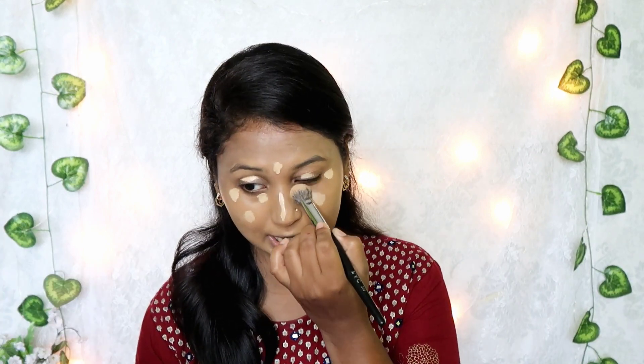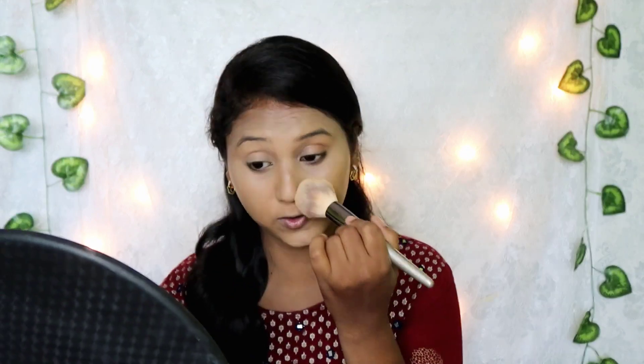This is the pen concealer. If you look at the camera, you can see it — it's very different. I use it for highlighting purposes. I use a pack powder brush and a concealer brush. I will set the base using a fluffy, soft brush — the bristles are very soft.